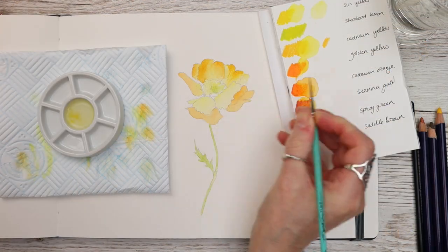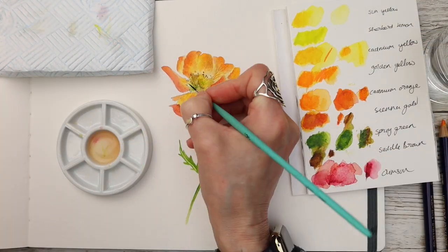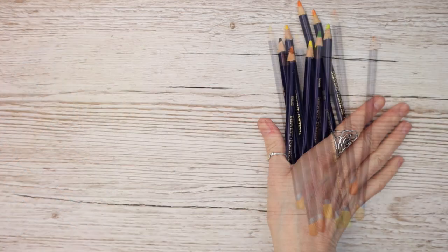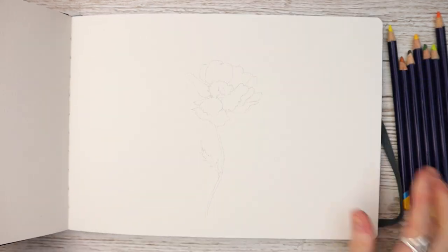Today I am thrilled to unveil the magical secrets of Inktense pencils where colours burst to life on your watercolour paper. Be sure to stay right until the end where I show you some extra tips, so let's dive in.